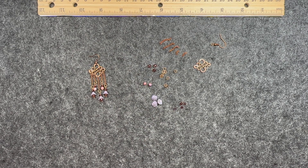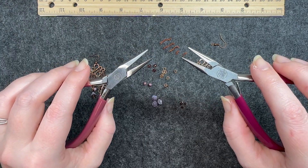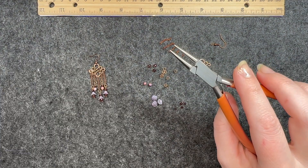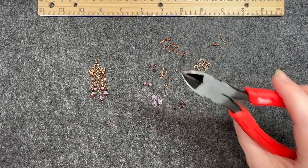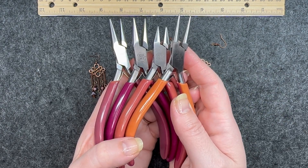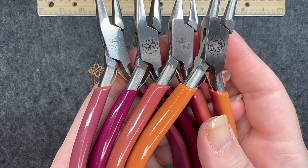I'm going to start with the tools that I will be using. I have two sets of chain nose pliers, one set of round nose pliers, and one set of industrial cutters. I want to briefly mention my tool set — it is the Casual Comfort tool set.